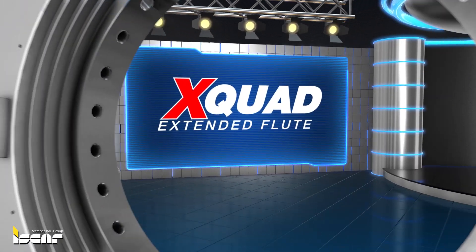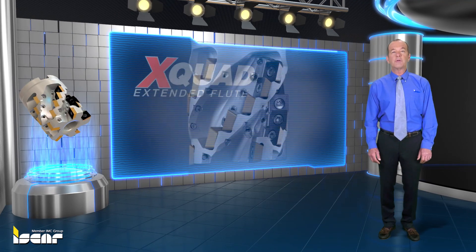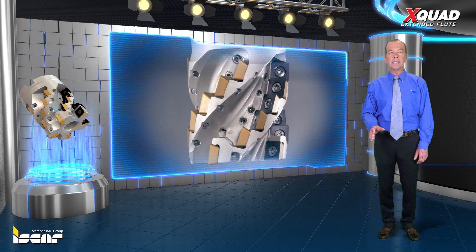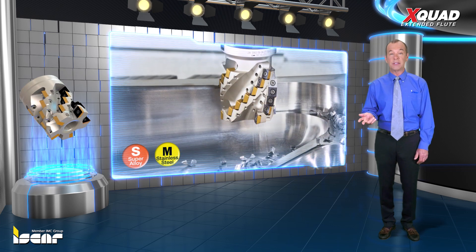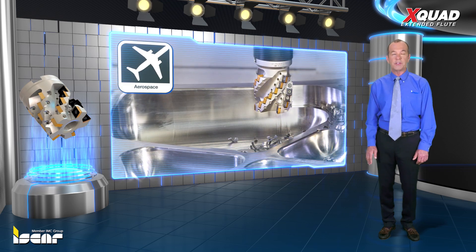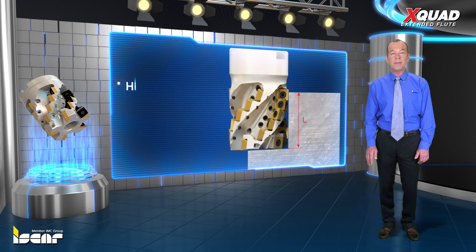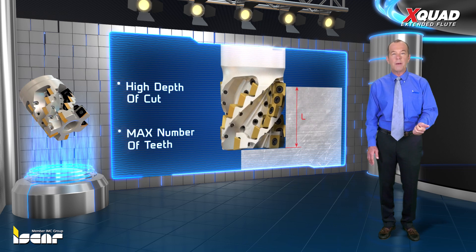ISCAR introduces X-Quad Extended Flute Milling Cutters and Inserts for machining titanium, high temperature alloys and stainless steel. Developed especially for aerospace components manufacturers, X-Quad features a high depth of cut and maximum number of teeth in order to achieve maximum metal removal rates.